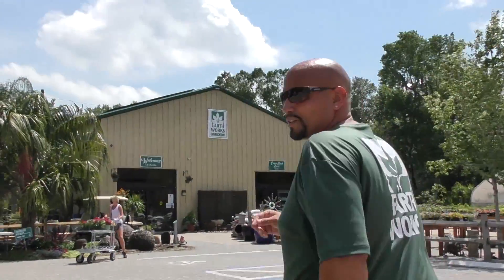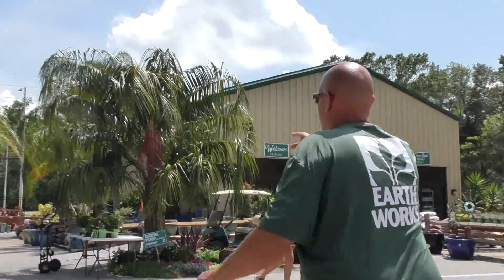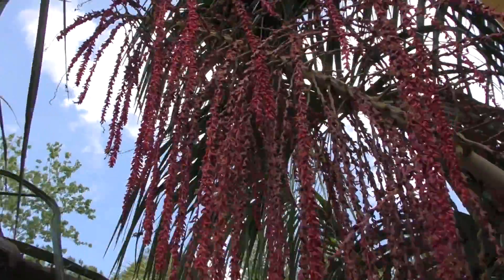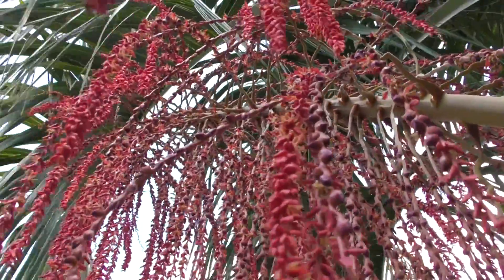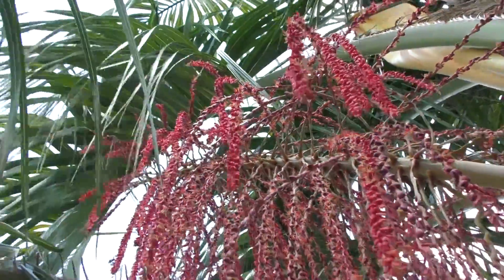I noticed this morning it's a ruby red — right up here. So you can see the difference: same palm, yellow inflorescence versus red inflorescence, and then I showed you the green and the chocolate trunk. It just shows you the variables in hybrids. That's a beautiful inflorescence.